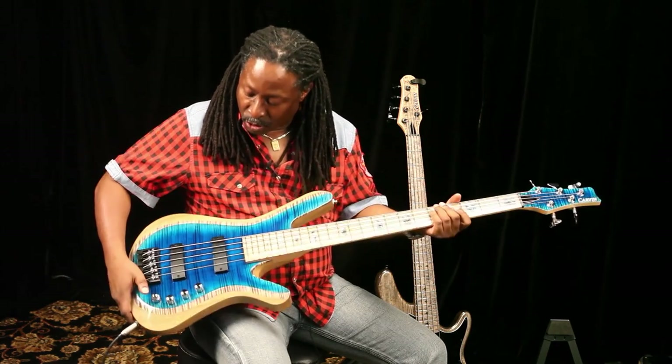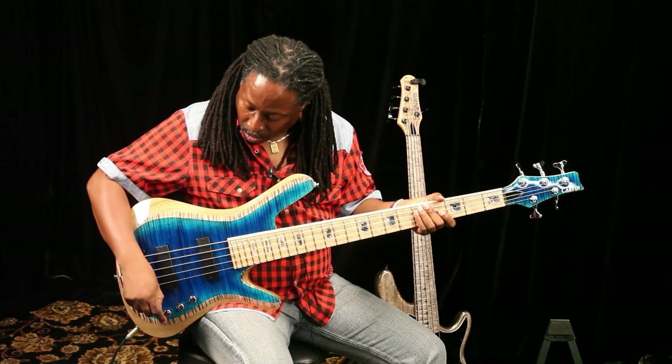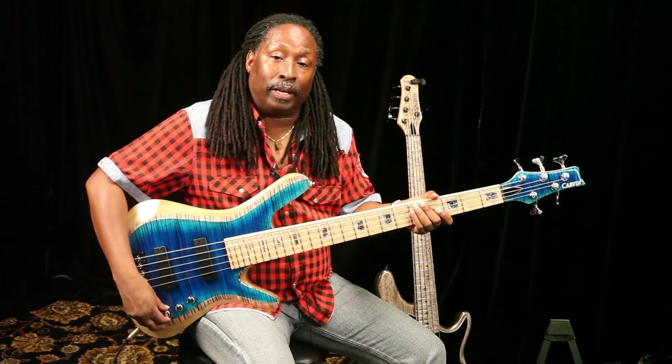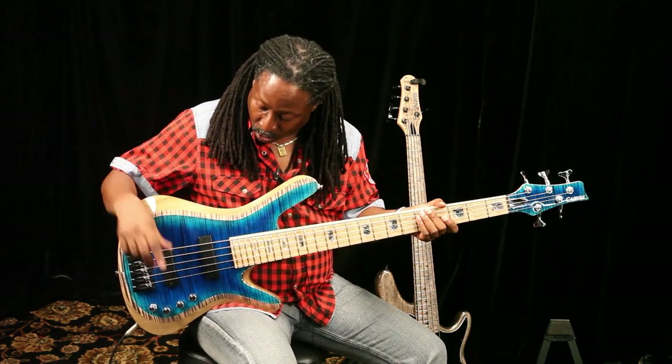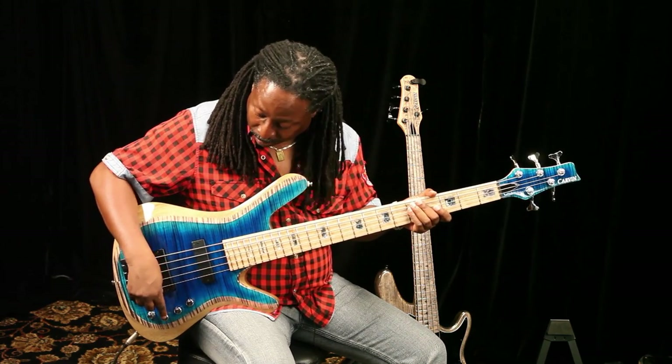I still have the same configuration here — volume, volume, tone, treble and bass. And with this instrument I also have passive mode. So if I want to be in passive mode, you've got it. Push it in and you're back to active.